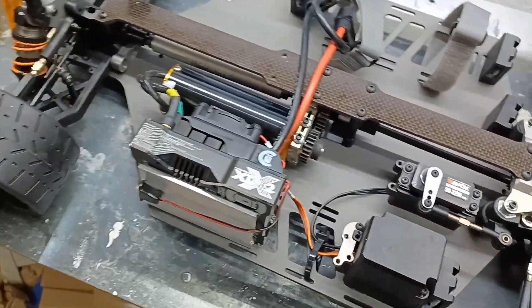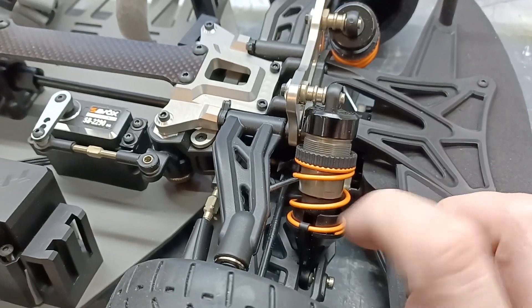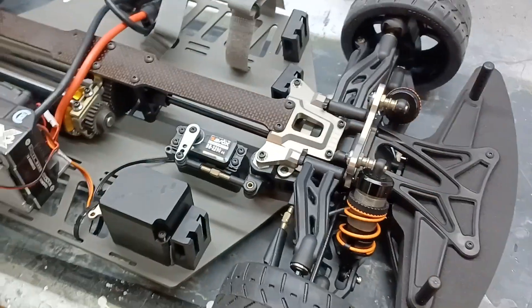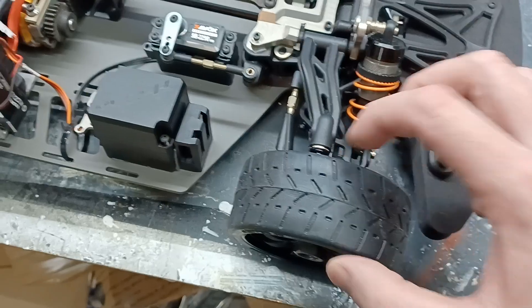The shock body is not threaded all the way down — this is about as far as it goes. Although I love the feel of the shocks and the valving is pretty good, like most RCs there's a lot of shimming you're going to need to do.